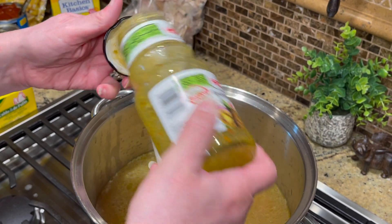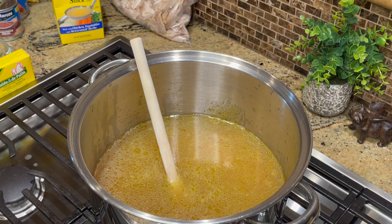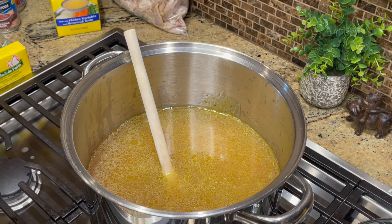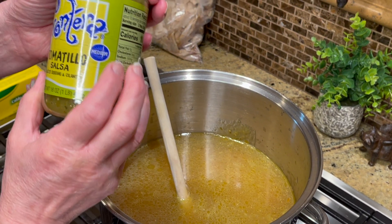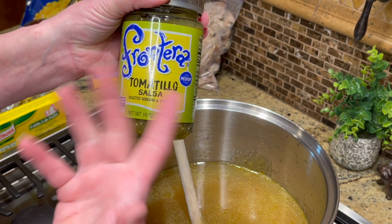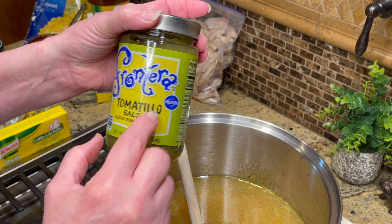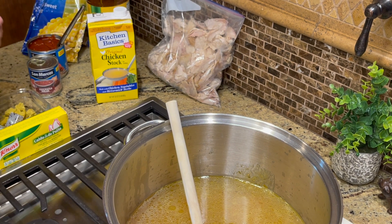There are a lot of cans and jars in this recipe. You can get mild or medium versions — there are many brands. This particular one has serrano chilies, but you can get a mild version. Just look through your store and find what works for you.